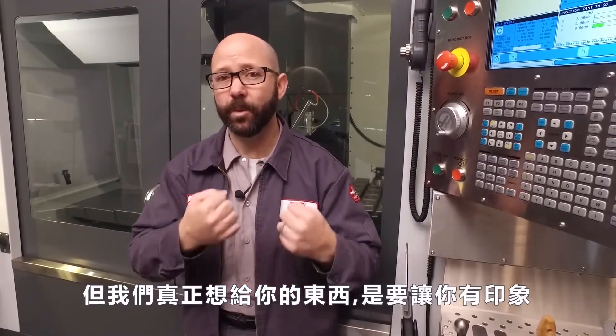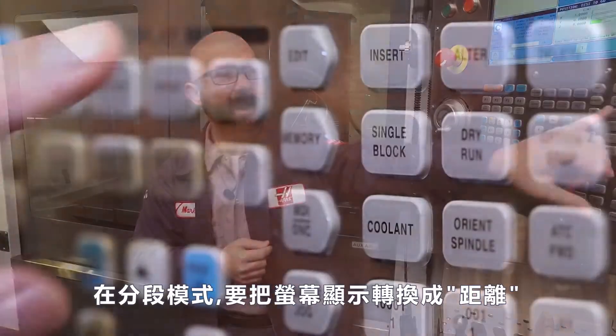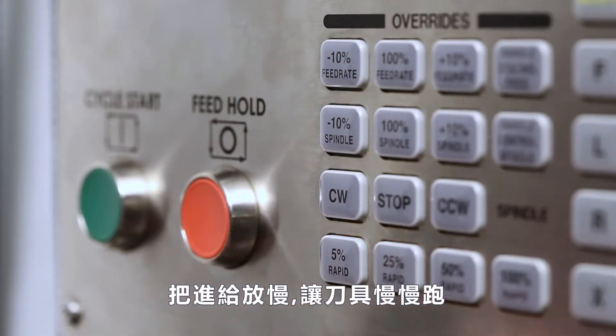We fixed this program in another video — our G98/G99 clearance plane video — so you can take a look at that for more information. But right now, what we really want to impart to you is that a combination of single block, looking at our position distance to go screen, and lowering our overrides to slow things down, can help us avoid crashes like the one we saw in slow motion earlier.